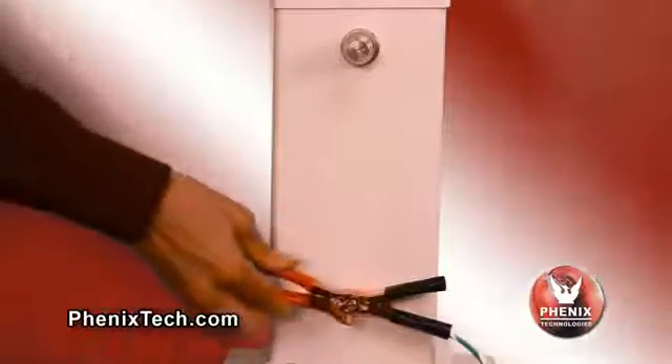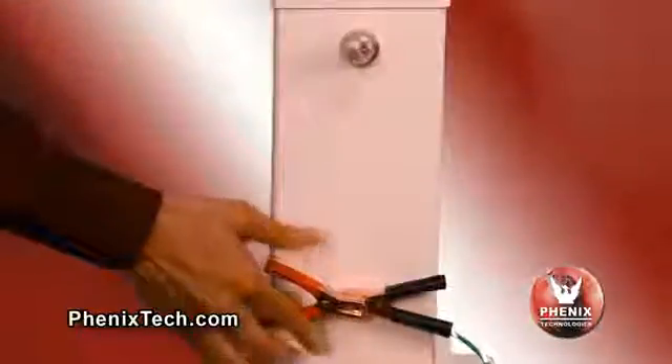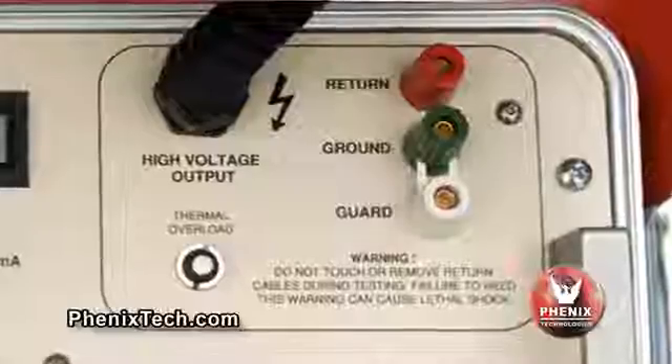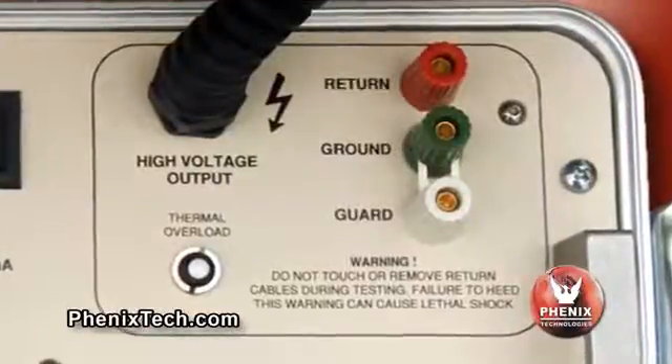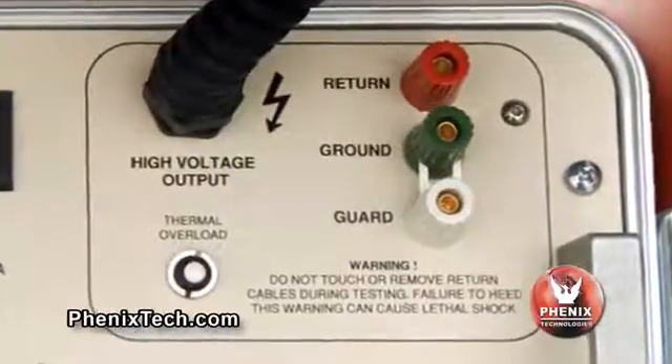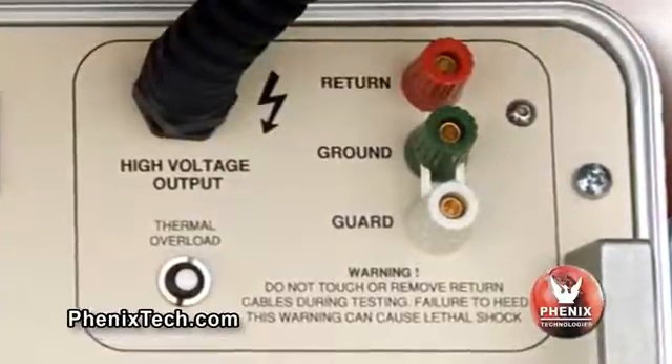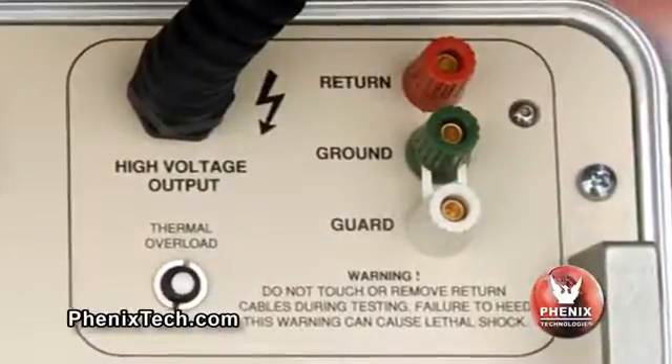Connect the grounded side of the test object to the return terminal using the red lead. For test objects that have the low potential side isolated from ground, there is an alternative connection, as shown with the model 475-20, with the slip clip between the ground terminal and guard terminal. That will allow the current meter to read only current passing through the test object. Do not operate the unit with the slip clip removed or not connected to either the return or guard terminal.